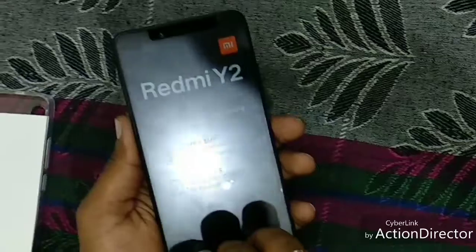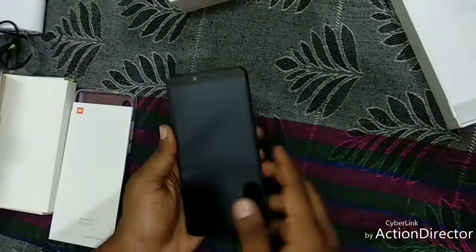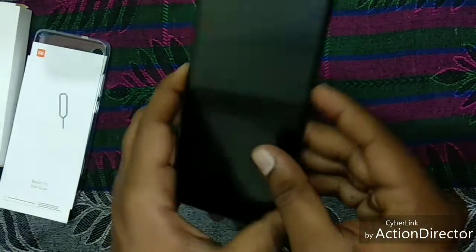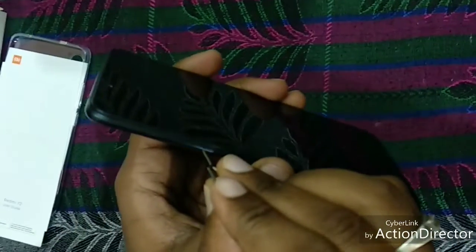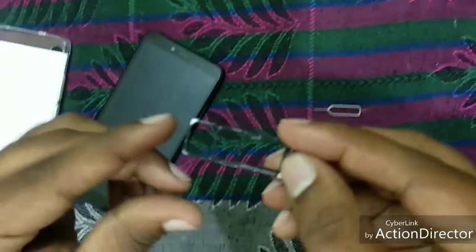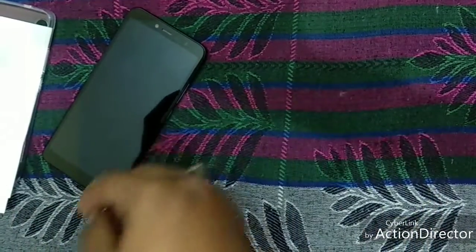So now let's boot the phone. As you can see, on the right side of the mobile there is a volume button and a power button. And on the left side of this mobile, you can see a SIM slot. You can use a dual nano SIM where both support 4G world network. And you can add an external memory card which can be up to 256 GB.